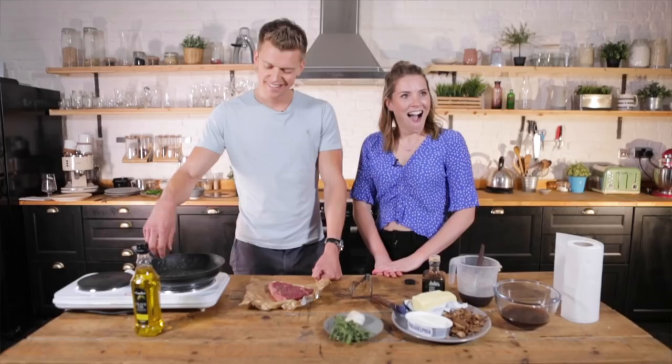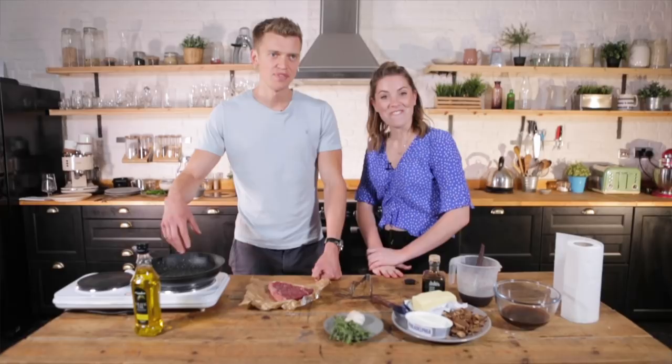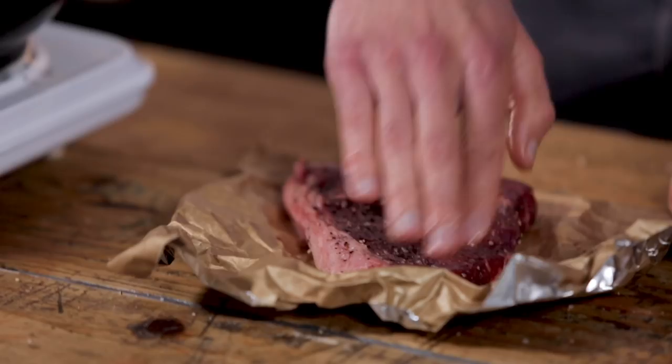Are you feeling the pressure to make sure it is medium rare? No, because I know what I'm doing. Confidence. Yeah, confidence.